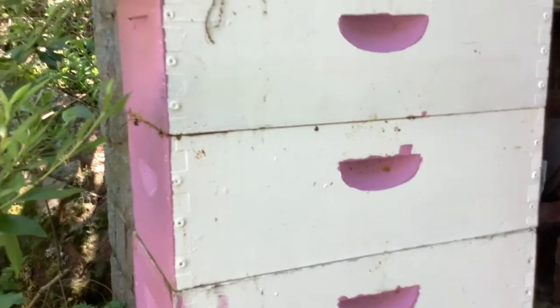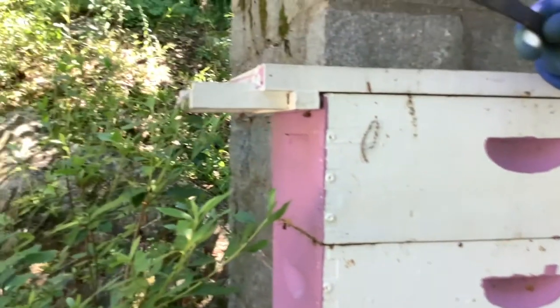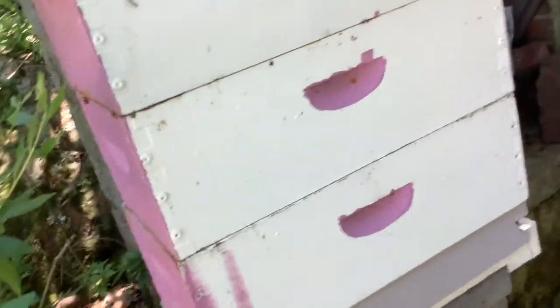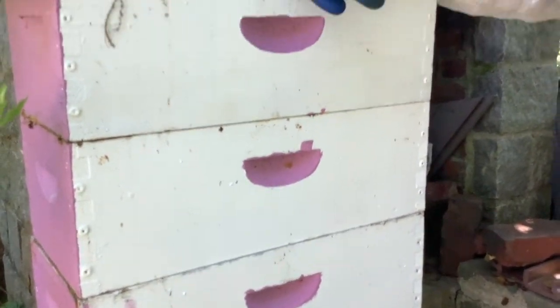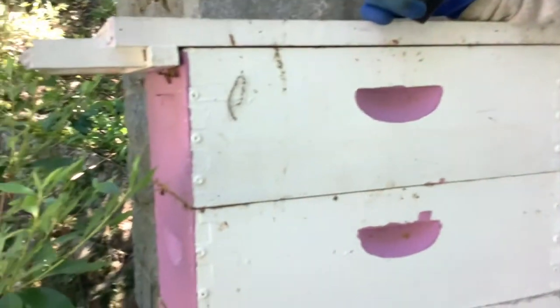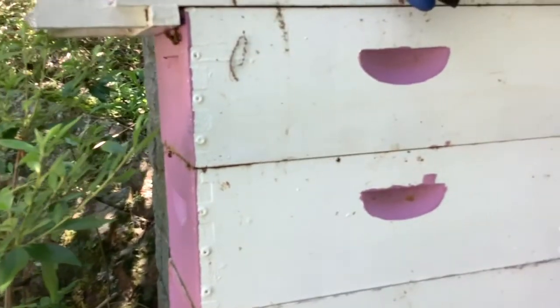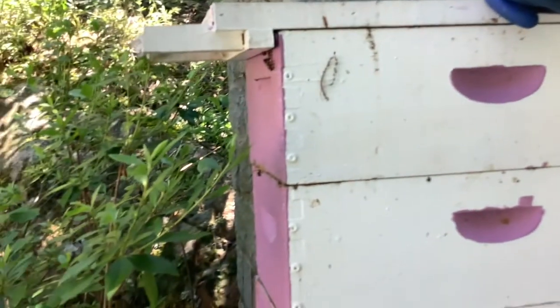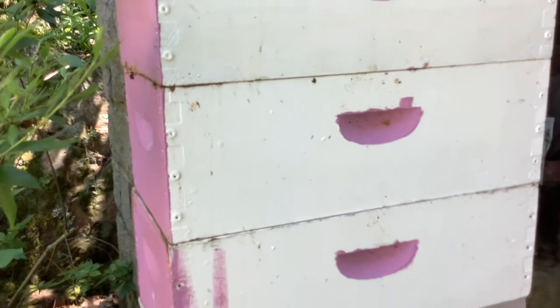And then yet again, came in two weeks later — there were capped queen cells. Came in two weeks later, no eggs. A couple of days later, checking on them again, no eggs. A week after that I came in and started to see larvae and eggs, but a sporadic pattern — eggs all over the place, and drones, drone cells on my last inspection. So we have laying workers in here.